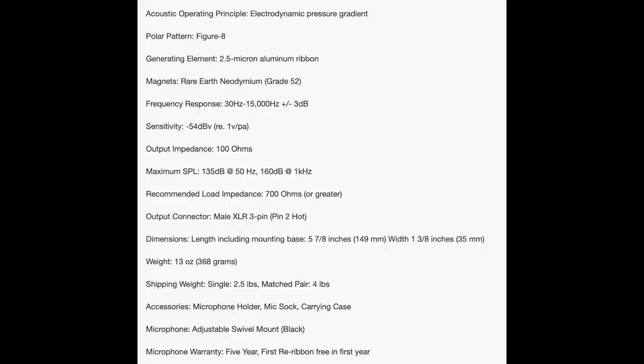As for the specs, this microphone has a figure-eight polar pattern, a frequency response of 30 Hz to 15 kHz, a sensitivity of around -54 dB, a max SPL of 135 dB, and an impedance of 100 ohms.